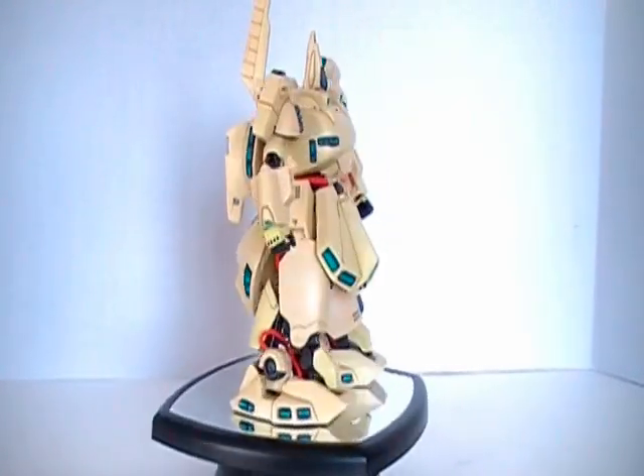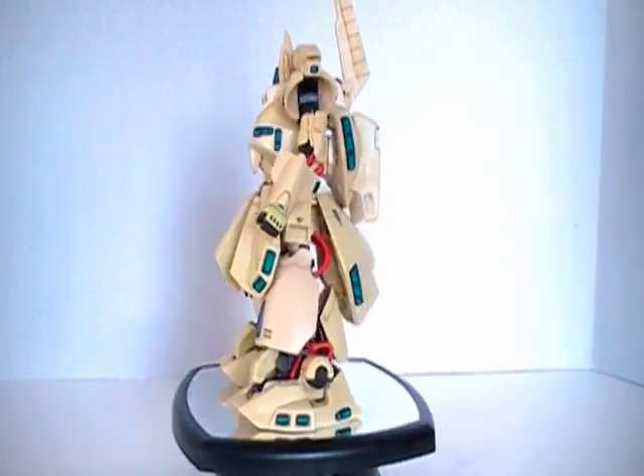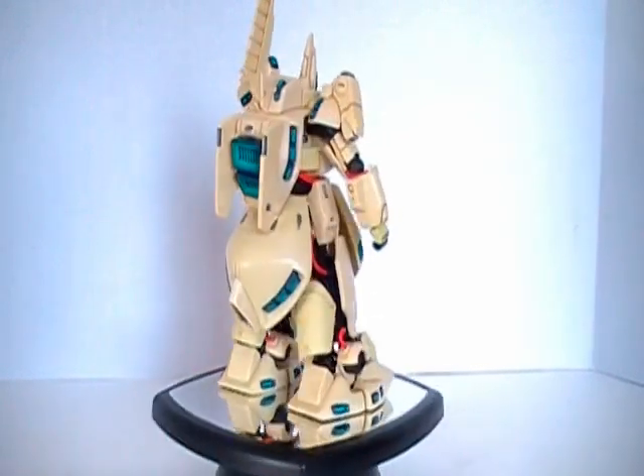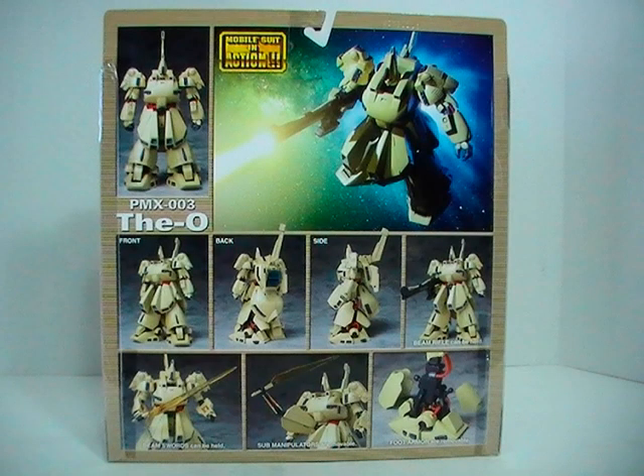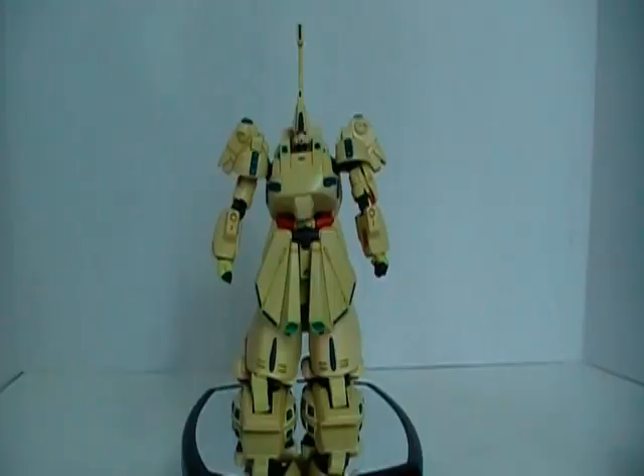Welcome! This is my review of Mobile Suit in Action, The O. And welcome to the review of the MSIA The O.